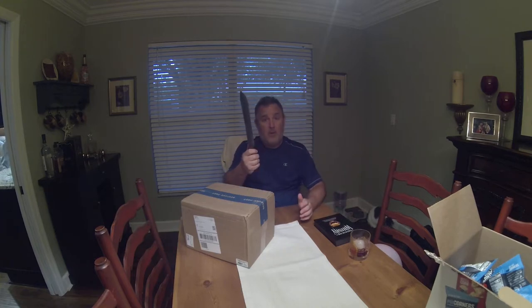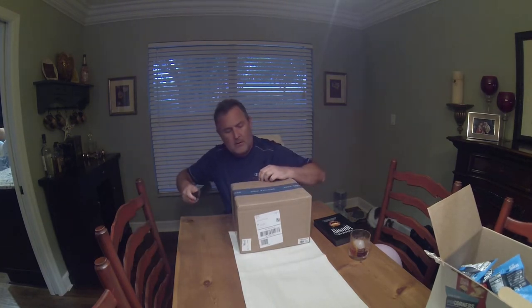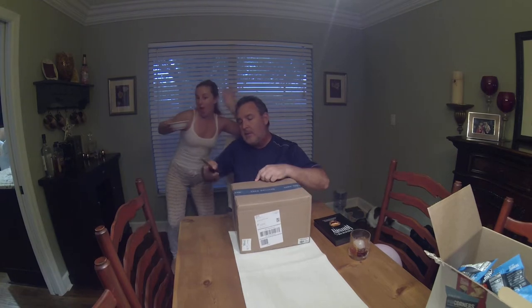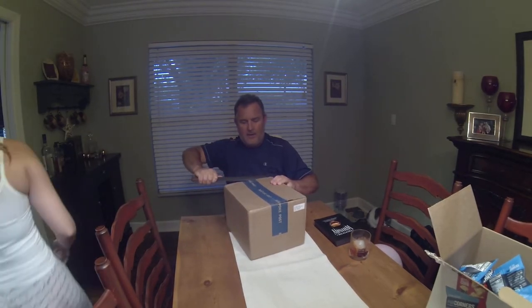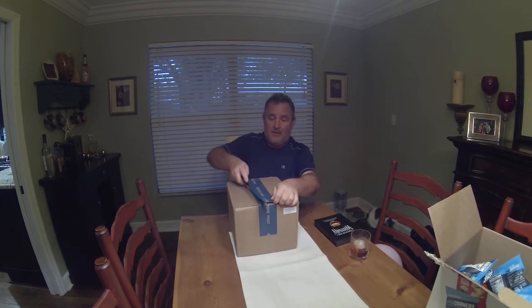I'm going to open my bespoke box with my sweet Pip-Boy carbon steel Damascus steel knife. Here we go — I'm opening a tiny box right now. I'm going to cut away from me so I don't get sliced open. Now you've ruined my video! The viewers want more Haley. They actually want way less Haley — I've lost subscribers because of you.